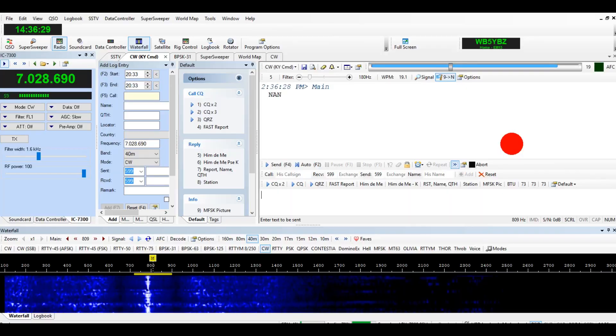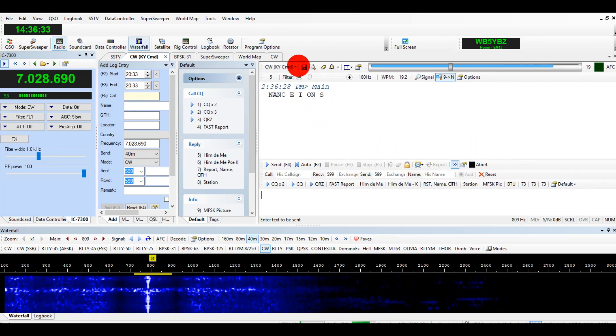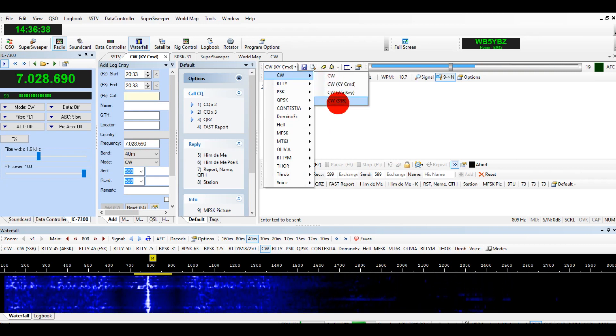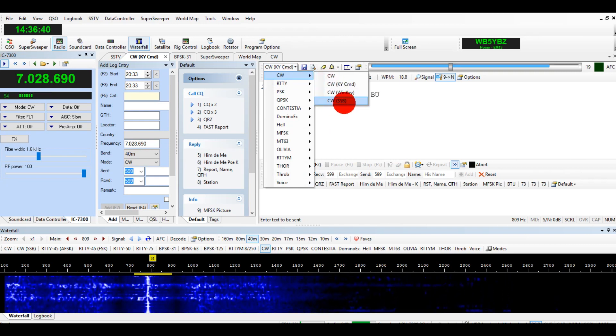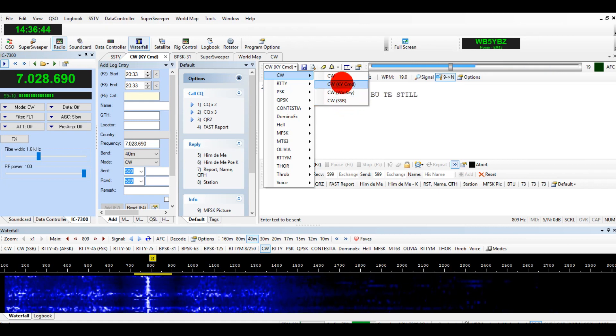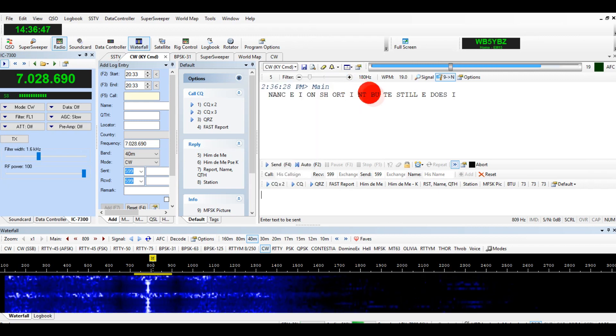Thanks so much for watching. Let's go to the program. I'm listening to CW right now on a station. You have a few different CW options. The sideband portion is for A2 or tone modulated CW. The key command is what I am using.